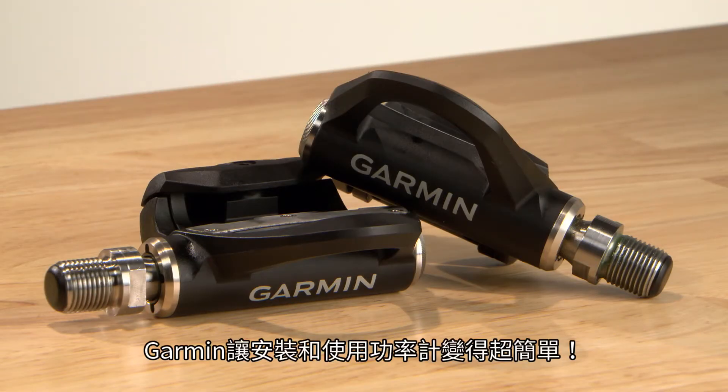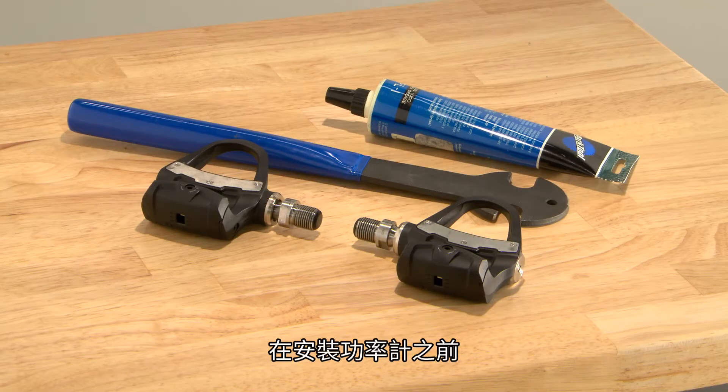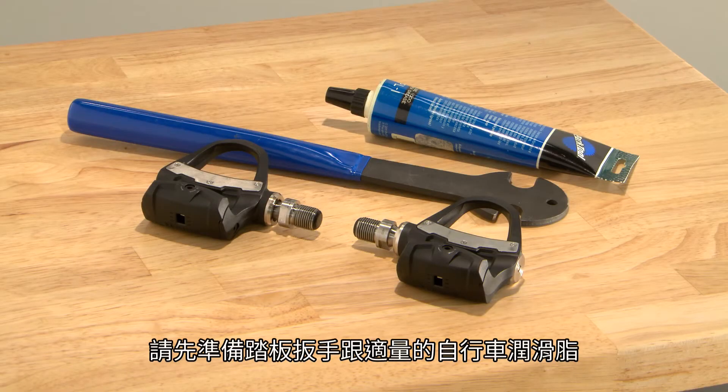Garmin made installing a power meter and training with power easier than ever. With Vector 3 and 3S, it's literally just like putting pedals on your bike. Before you install your new pedals, you'll need a pedal wrench and some bike grease.